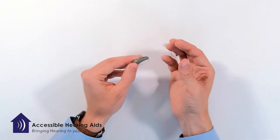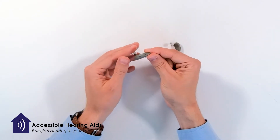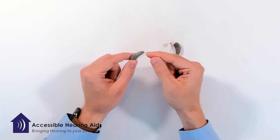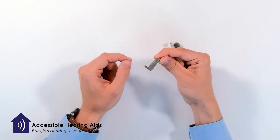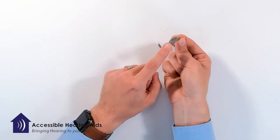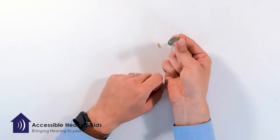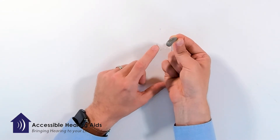I like to grip the hearing device between my pointer finger and thumb, pinching it right where the wire comes in contact with the hearing device. Holding it there, I point it back towards myself so that I can see the rounded bottom part of the hearing device, a space, and then the receiver.